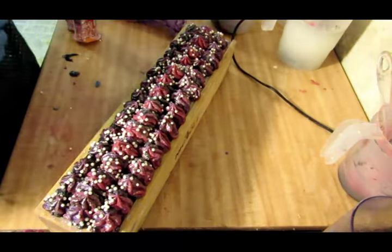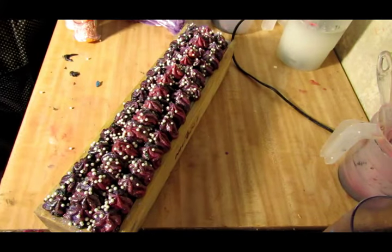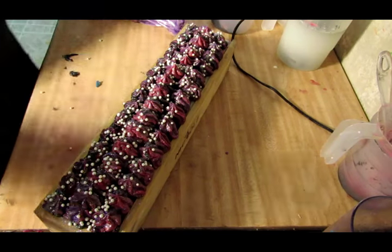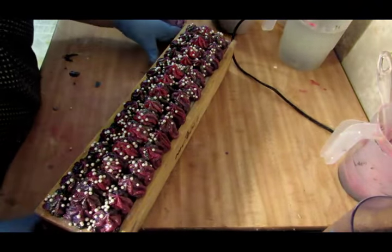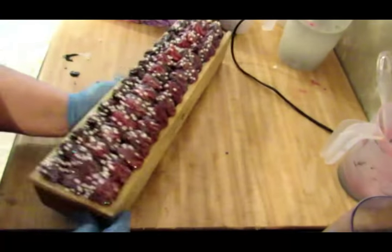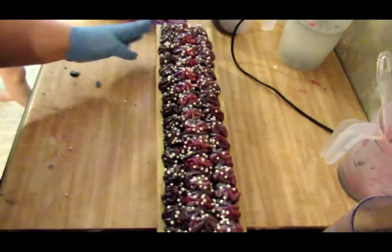Alright, I think that's enough. Trying to make the top look pretty because it's ugly. Hopefully the drop swirl that's in the middle will look good. So here we are — here is the topping. You can see the piping more if I put it that way.